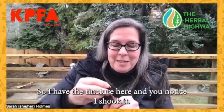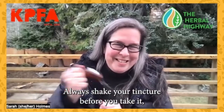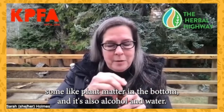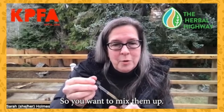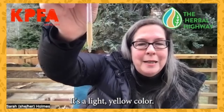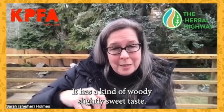I have the tincture here, and you'll notice I shook it. Always shake your tincture before you take it, because there's always, hopefully, some sediment — some plant matter in the bottom — and it's also alcohol and water, so you want to mix them up. I brought this out so maybe you could see the color a little bit. It's a light yellow color. It has a kind of earthy, slightly sweet taste.